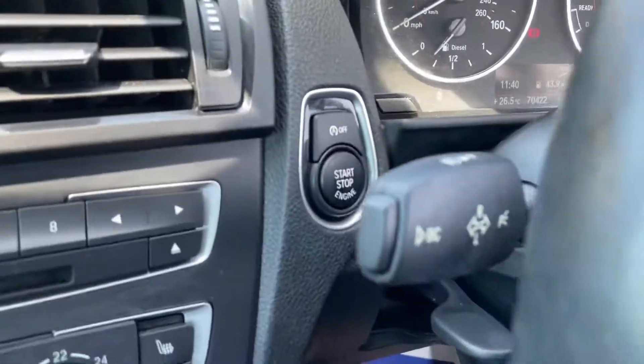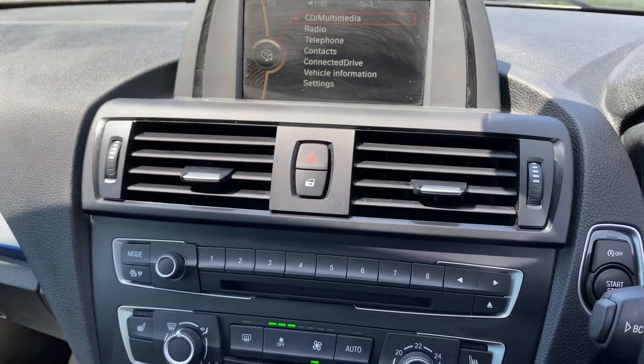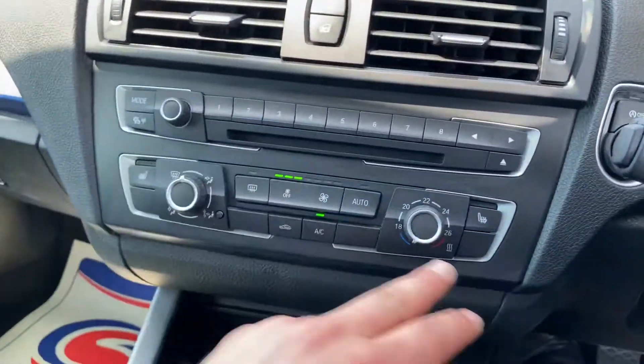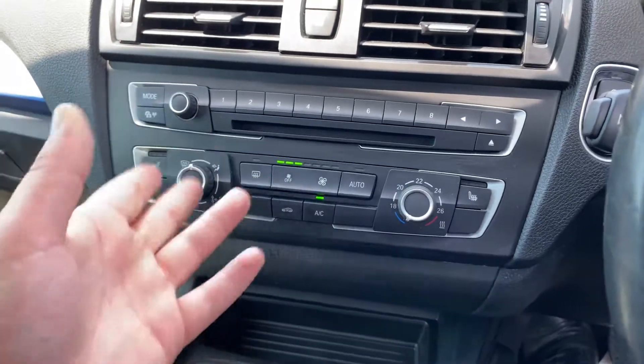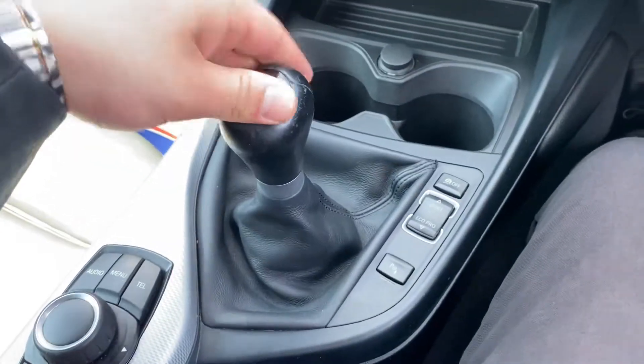Stop-start system. You've got your iDrive infotainment screen over here, so you've got multimedia, DAB radio, auxiliary, Bluetooth, and USB connectivity. Heated seats for the driver and the passenger. You've got your air conditioning system, some storage, 12 volt cupholders, and a six speed manual gearbox, with different driving modes for the vehicle.